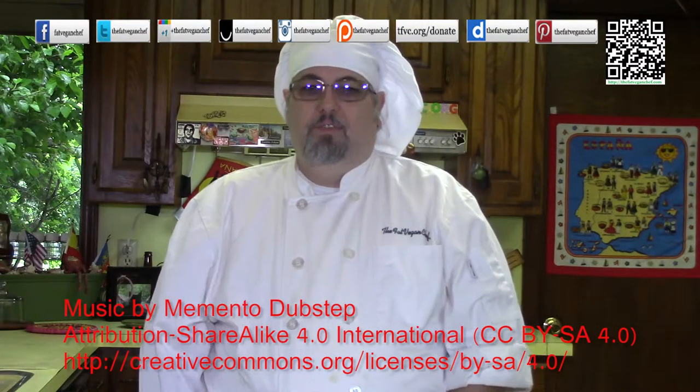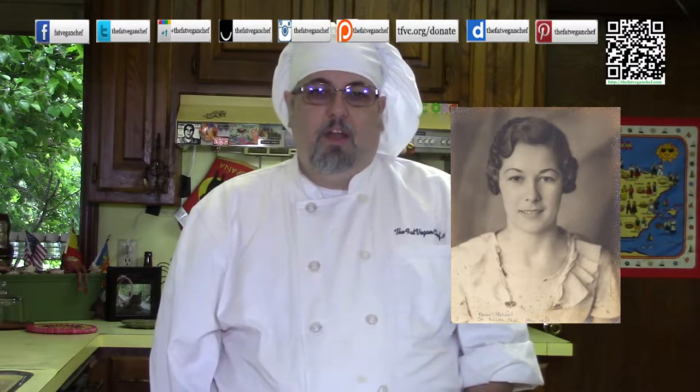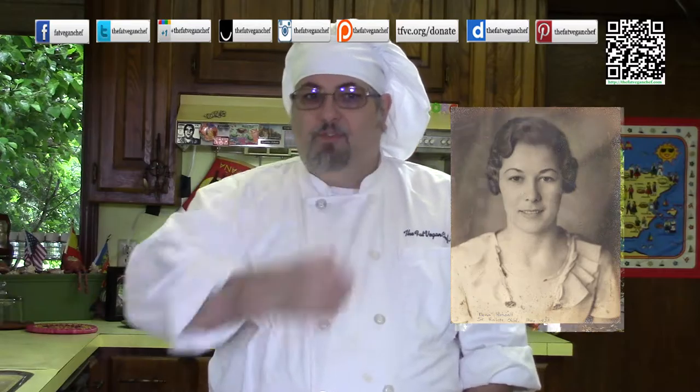Hello everyone. Thank you for watching another episode of The Fat Vegan Chef. Today I'm going to be making a recipe that brings back fond childhood memories. Whenever I would visit my grandmother Peacock in the summer, she would make fried okra using okra that she picked fresh that morning in the garden.